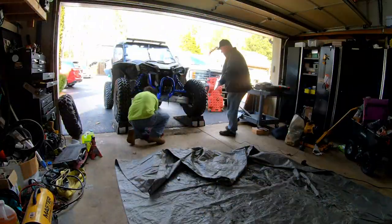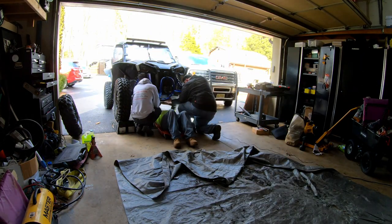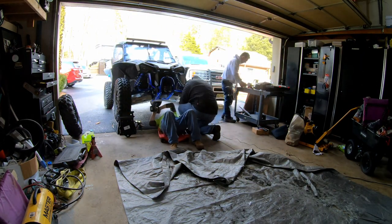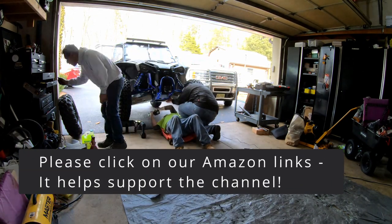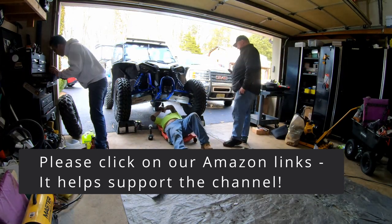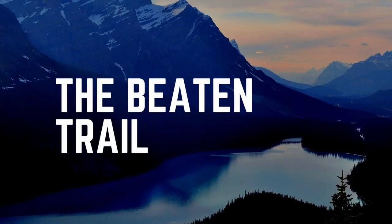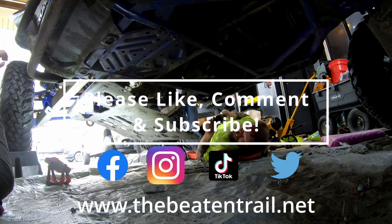Always wear your safety glasses and have some gloves. Overall, a great kit — we highly recommend it. You can see our Amazon link here, which reminds me: make sure you click on our Amazon links before you do any of your own shopping. Even if you buy something else, it supports the channel. We appreciate you watching, so thanks and we'll see you out there on the trail.